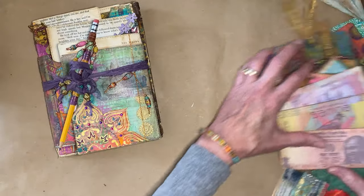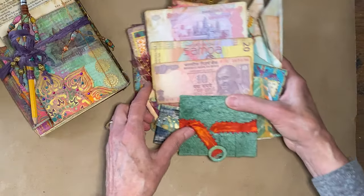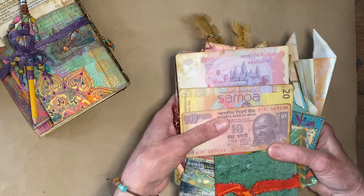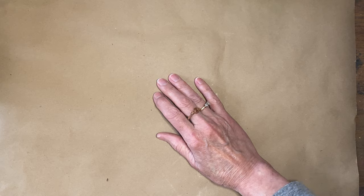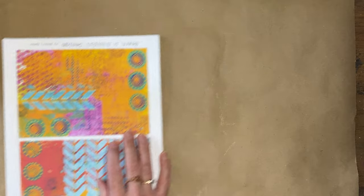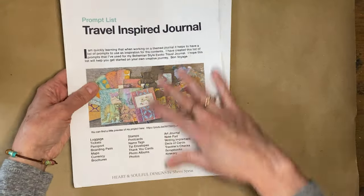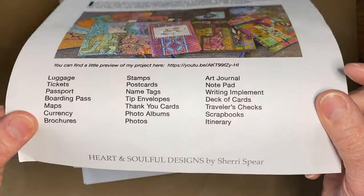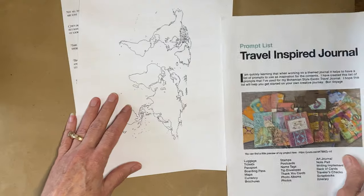That's the end of my journal — and you can see how everything that has to fit in there is why it's going to live on a bookcase. I hope you enjoyed it. Now I'm going to show you what's on the Etsy shop. These are the freebies: the prompt list of travel-related things to help guide what you put in your journal, and the map I used for the passport book background.